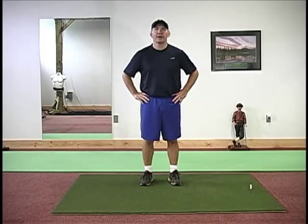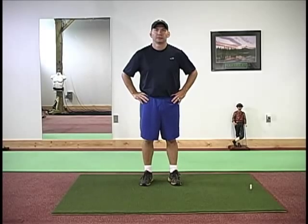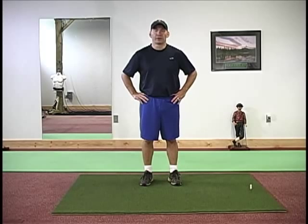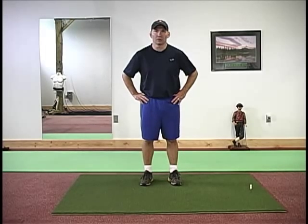Hello again, Tom with Advanced Golf Performance. Today we're going to talk a little bit about mobility in the golf swing. It's very important to have mobility in every segment of the body, every joint — everything needs to work properly in order to execute a well-struck golf ball, play consistent golf, and hit the ball a long way.